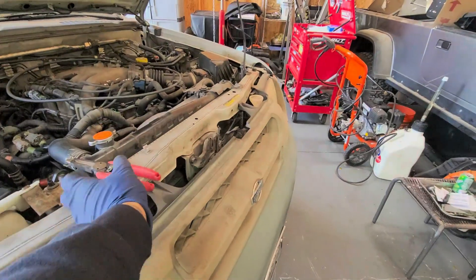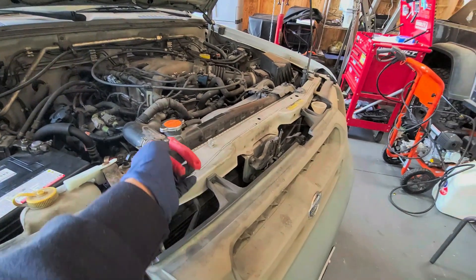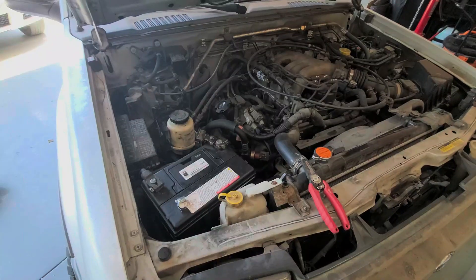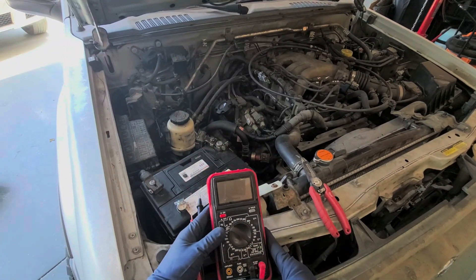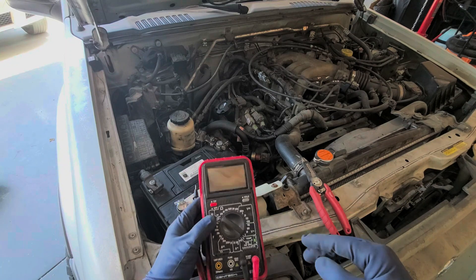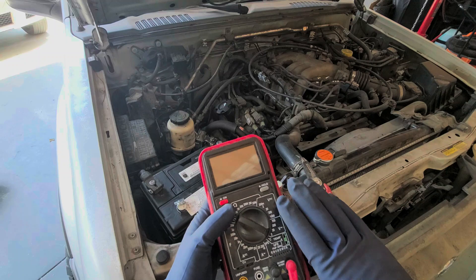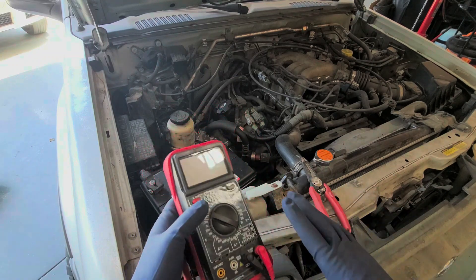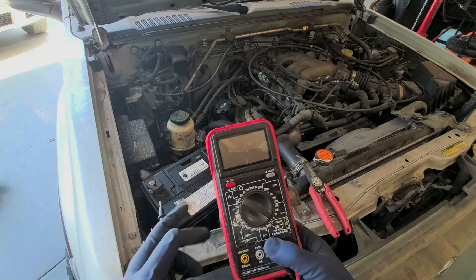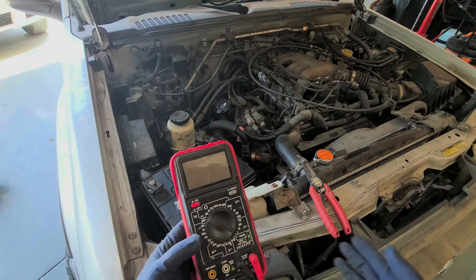One thing you're going to need is some needle nose pliers so we can check our fuses, and the other is a volt meter. Here is our volt meter — we don't need anything crazy or special. The one I'm using is a Centech from Harbor Freight. I've been pretty happy with it. I think it's around $34. You want to at least spend something over $20 for a multimeter.